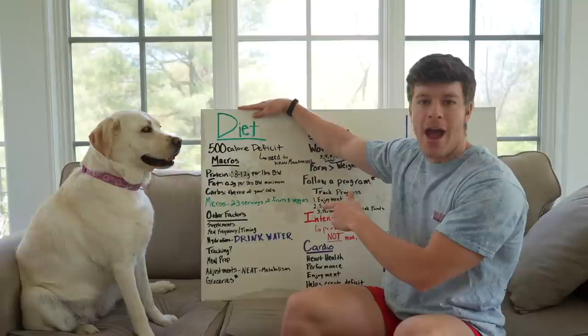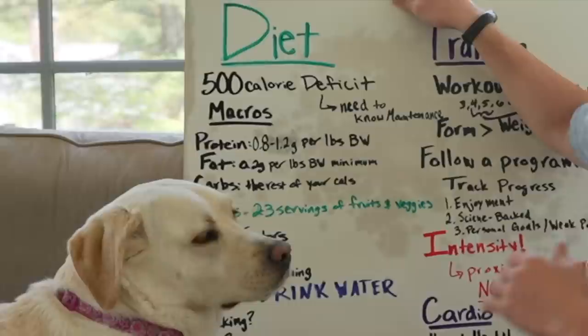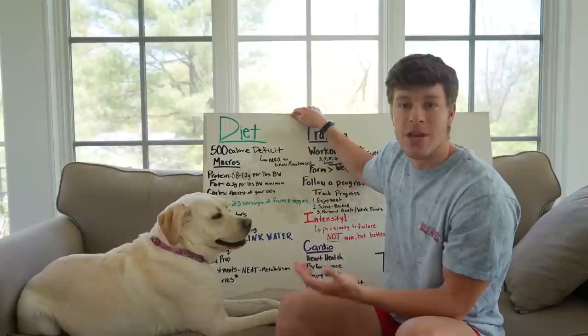Next we'll go to fat. You need fat for your hormones, body regulation, and all kinds of stuff. As long as you have 0.2 grams per pound of body weight, that should be a nice minimum. But if you know you function better on a slightly higher fat diet, you can go ahead and add a little bit more fat.